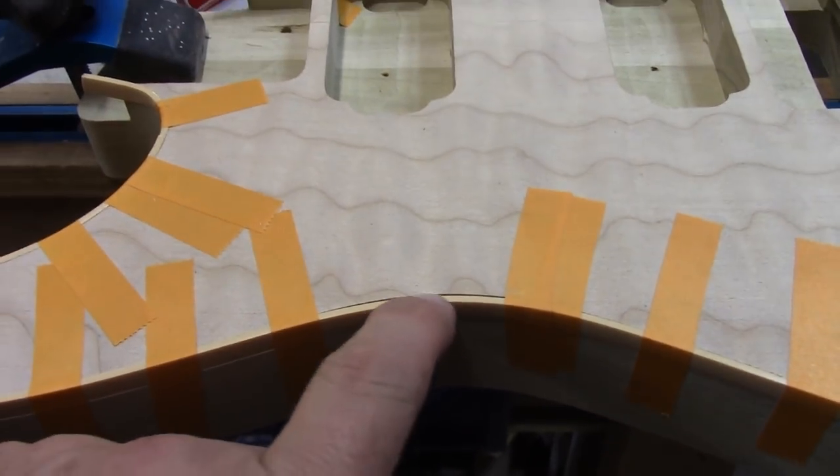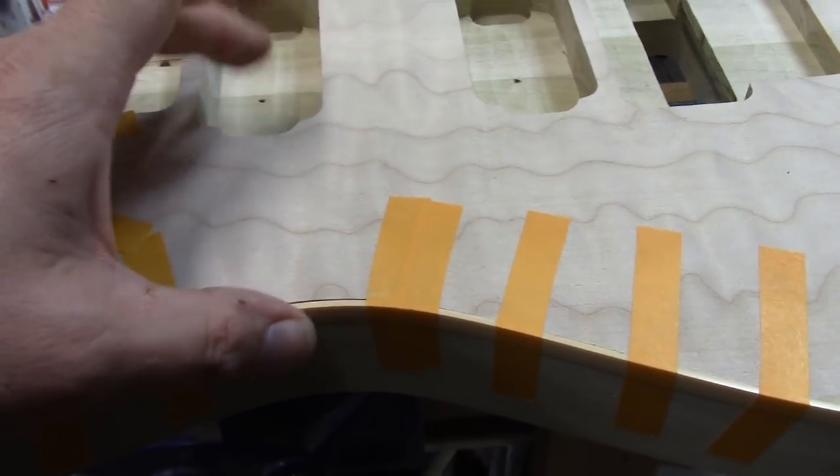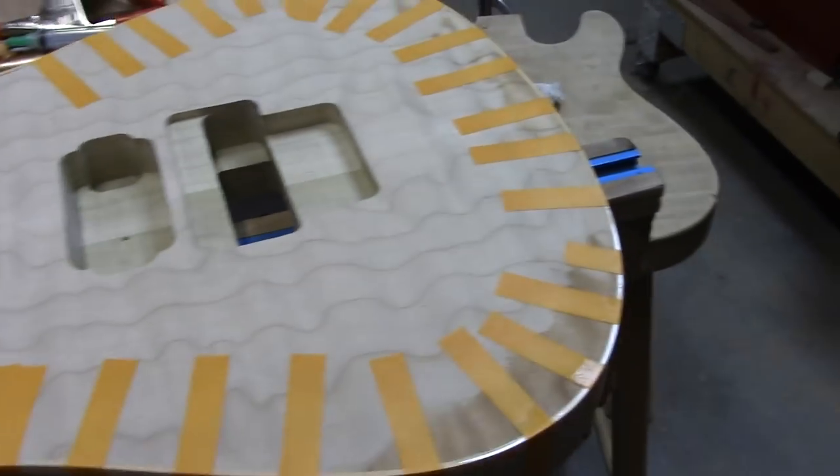We're just going to move right along the body. When we get to some spots like this, it'll go ahead and squeeze right in. I might get some clamps and clamp to the pickup cavity, or I might wrap it with surgical tubing — we'll see where we go.